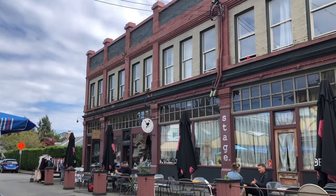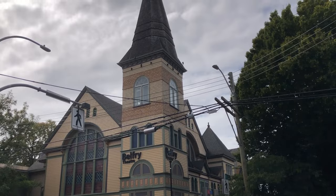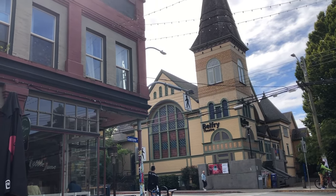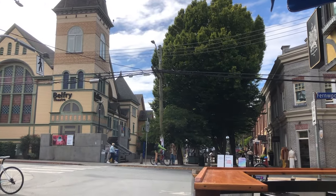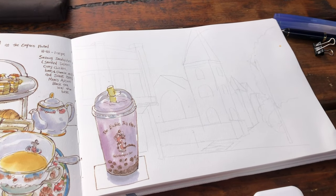I was a student studying at UVic and sketching with the Victoria Urban Sketchers. This is the Belfry Theater and my lunch, and now I'm ready to sketch the view of the lovely theater building and the trees and a couple of heritage buildings surrounding the theater.